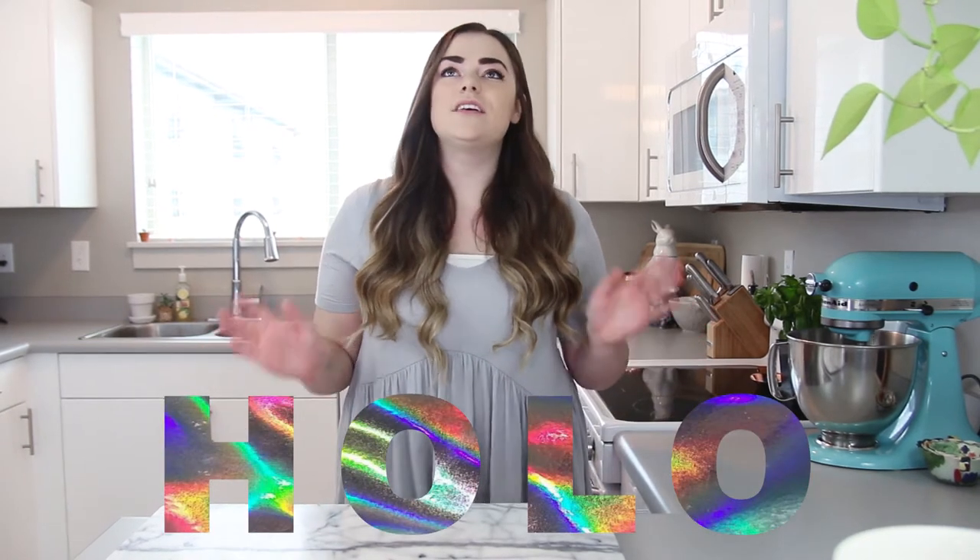I've been watching Christine's channel for a while now, and I think she's so hilarious, and she also totally started the whole holographic trend that is so big right now. So today I'm going to be making some nail art cookies with holographic nails.